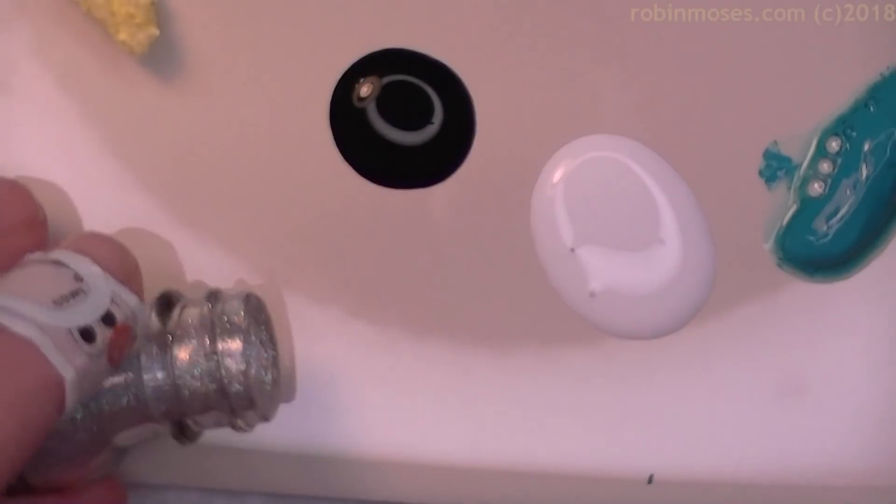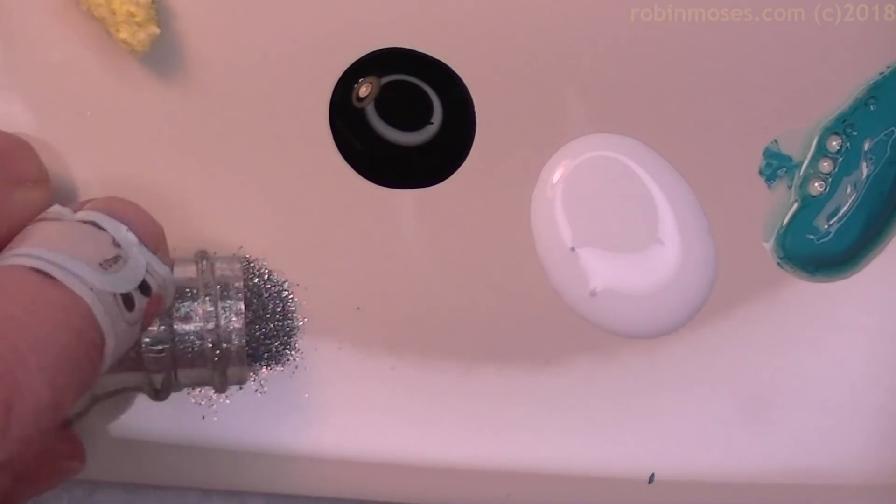I'm pouring it out, pouring out my favorite right here like that.